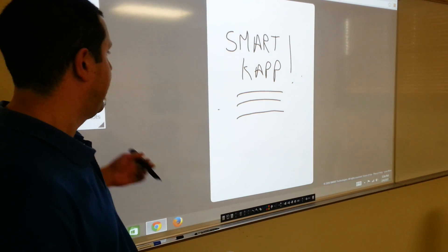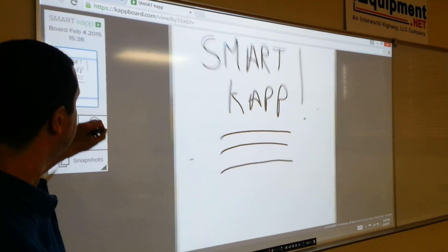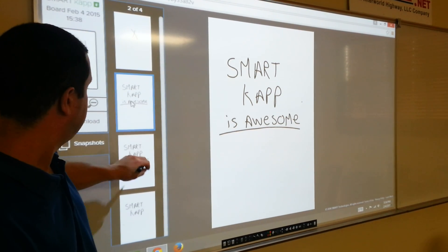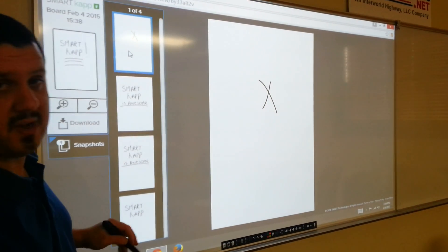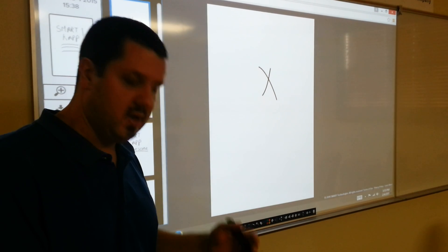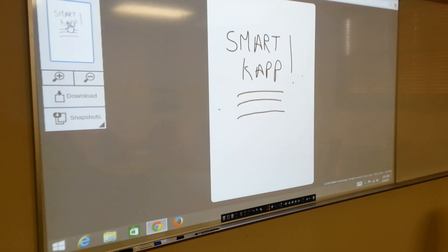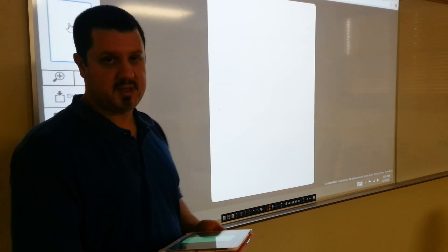From the computer or whatever device the remote people are accessing this on, not only are they seeing that live image, but they can zoom in, zoom out, and see all the snapshots that were taken. They can scroll through all the snapshots and even download them. So anyone in your meeting will be able to save all the snapshots while they're connected. When you erase what's on the SmartCap, it erases from the app and from the remote screen as well.